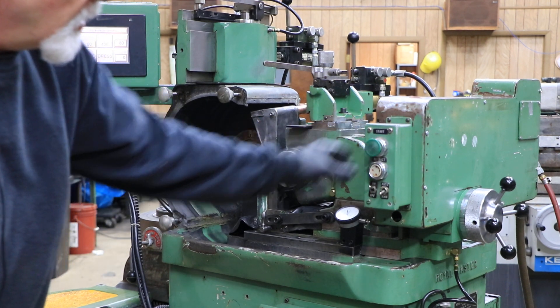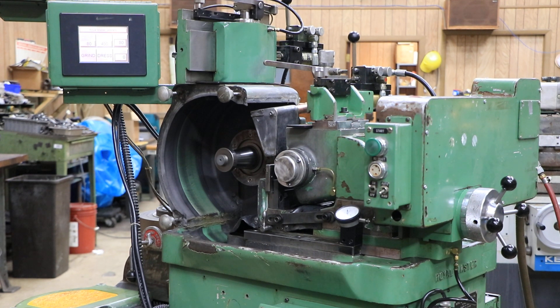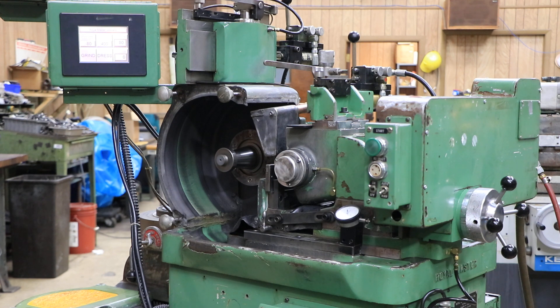The full cycle is: the rapid in, the feeding for the grinding, and the spark out. Now you would leave this in the in position and shut it off if you were doing through feed grinding, because you don't want it opening and closing. The opening and closing is for plunge grinding, where you have a part between the wheels for a certain shape, you come in, grind it, and then go out again to remove it.